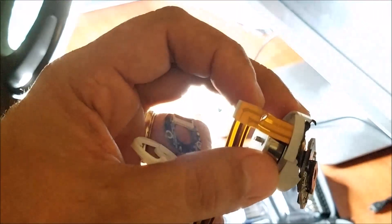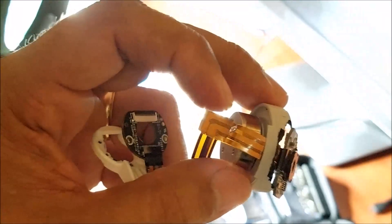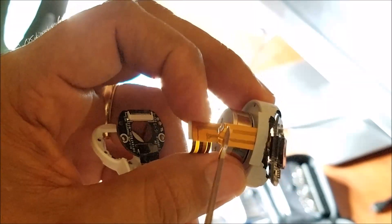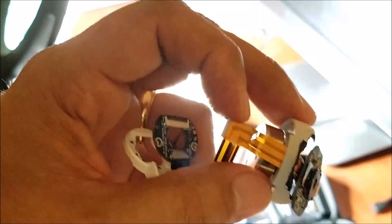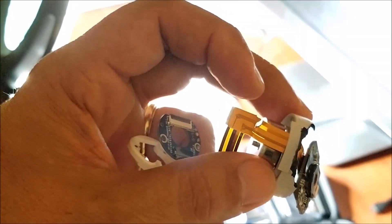Let me see if you guys can see this. Right here — you guys can see it's broken. And that's going to be a big, big problem because I'm not going to be able to make it work.